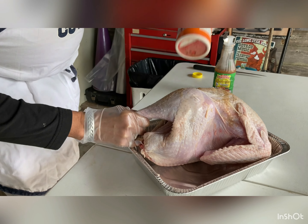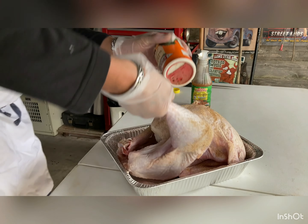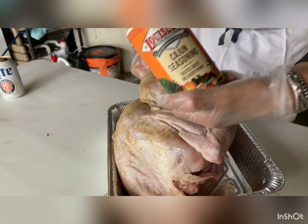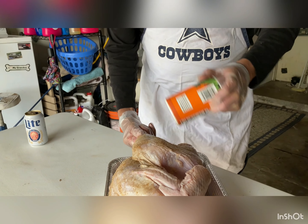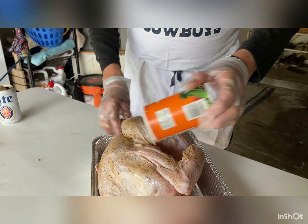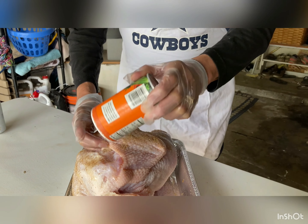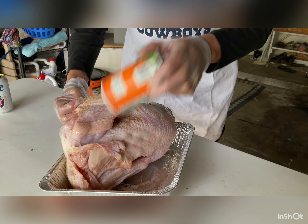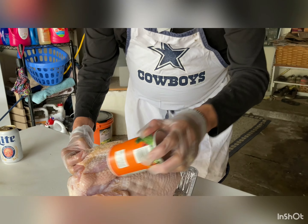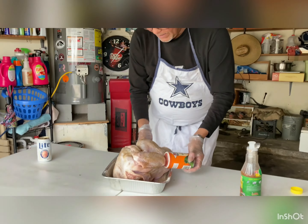I like getting the drumsticks really good, and underneath that wing, around here. I mean, this stuff is the best — I like it on my crawfish, I like it on my shrimp, I like it pretty much anywhere. That stuff goes on anything. I like getting the wings really good because my brother loves the wings. I like getting the back side of the wings, even though there's not a lot of meat, but still got to get it. It's like taking a bath — you might as well rub that back too.